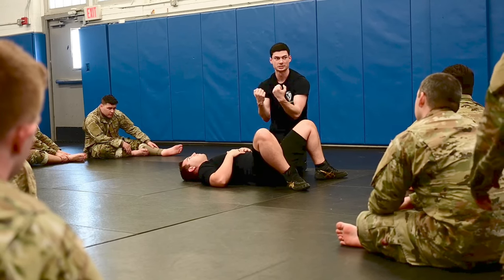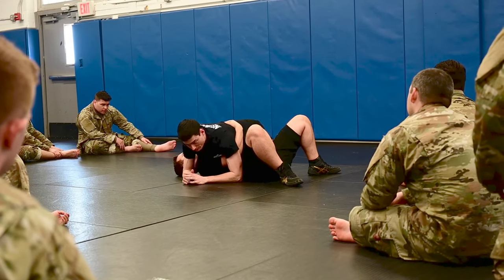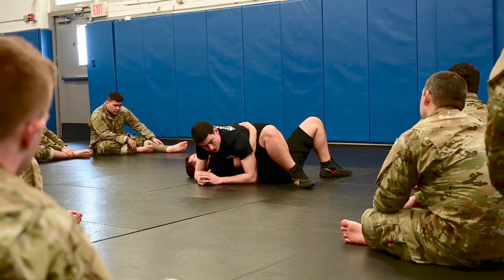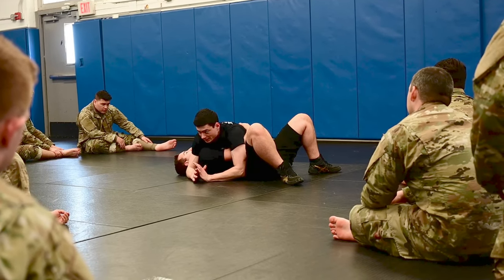I'm just crunching him in towards me as tight as I can. In order to try and take out that frame that he's using, this leg closest to the head is just going to sprawl out and I'm going to try and touch my hip down to the floor, staying as heavy as I can.